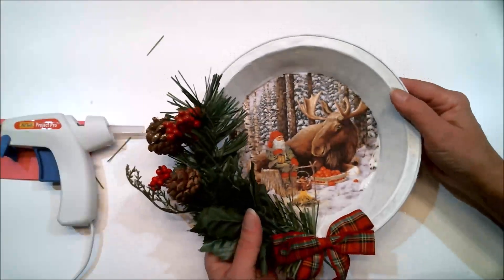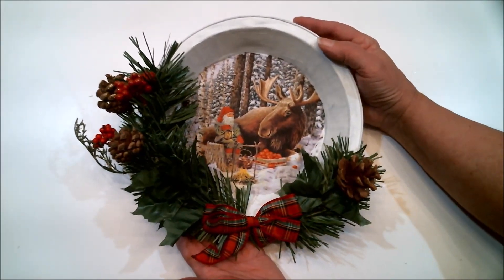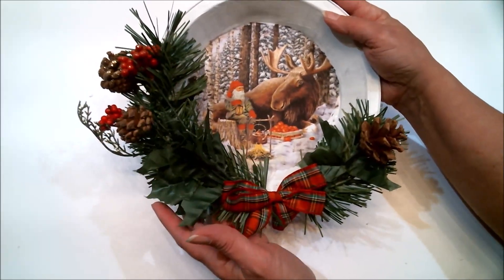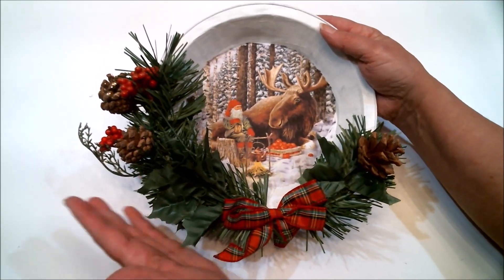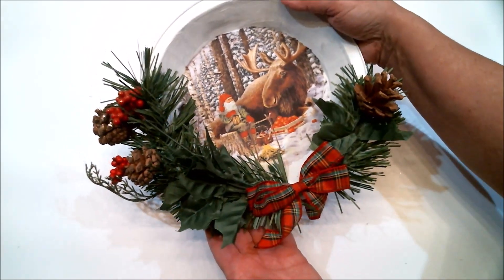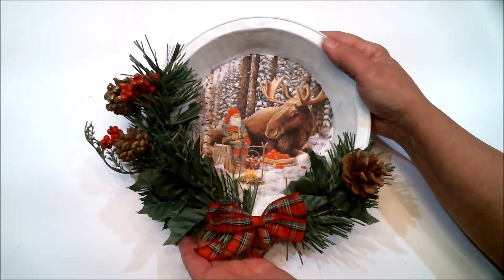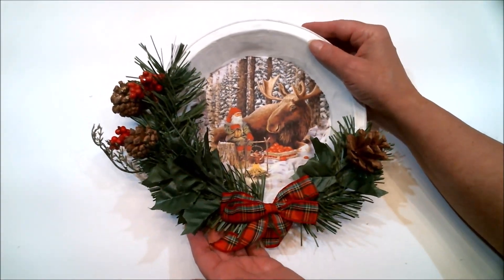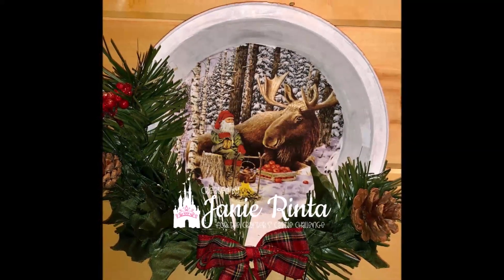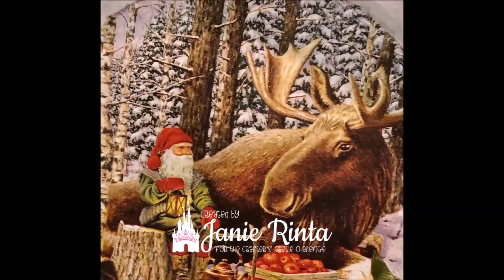Not all plans turn out perfect — I've made these pie tin wall hangings before with flowers and it always worked out fine, but these decorations were a little heavier than I normally use, so it hung a little sideways. I added a little bit more to one side and actually I think it looks pretty good. Thank you all for hopping along with us — I hope you like my project today. Don't forget the link to the next person in the lineup is below in the description box. Happy crafting everyone, bye bye!